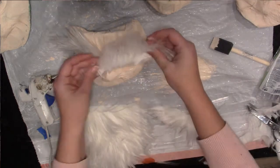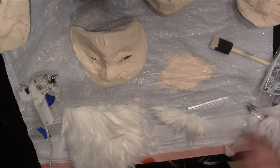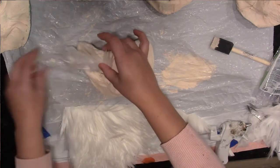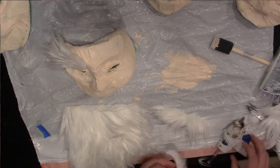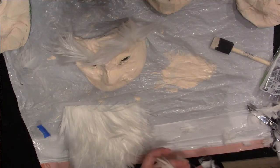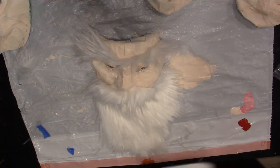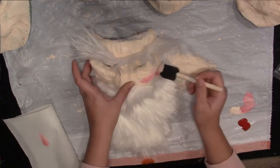I cut out a beard shape and a mustache from the fur. Make sure you don't cut the fur itself — I made that mistake. You have to lift the fur up before you cut it. Then I cut some thin eyebrows and hot glued the beard on, and the mustache underneath the nose, and the eyebrows.